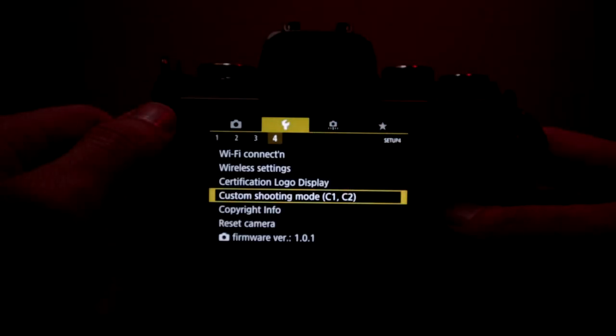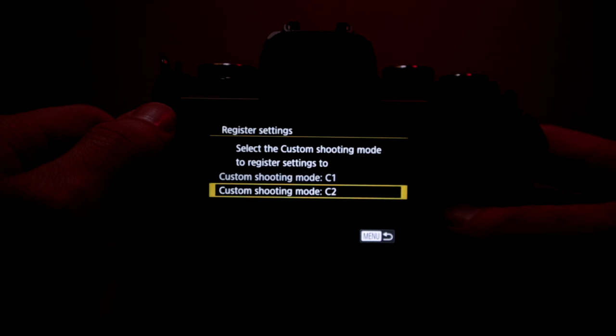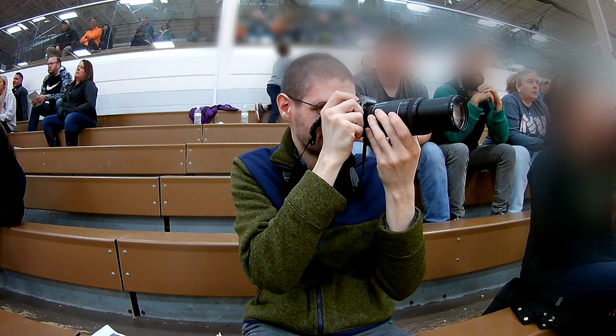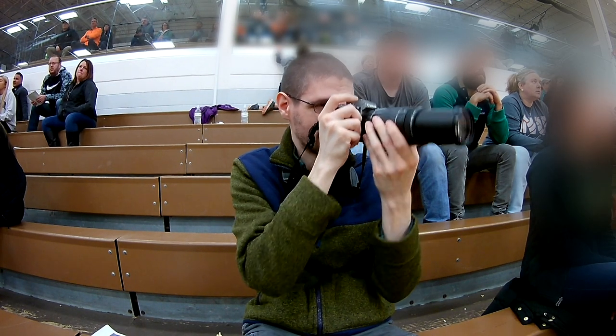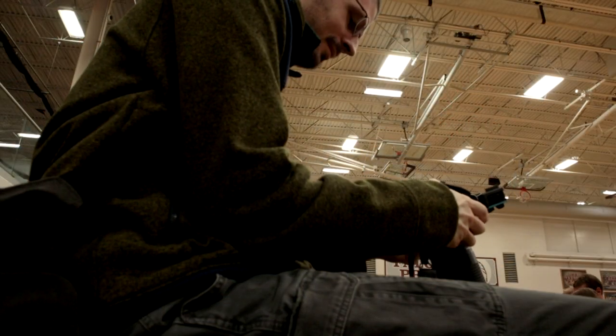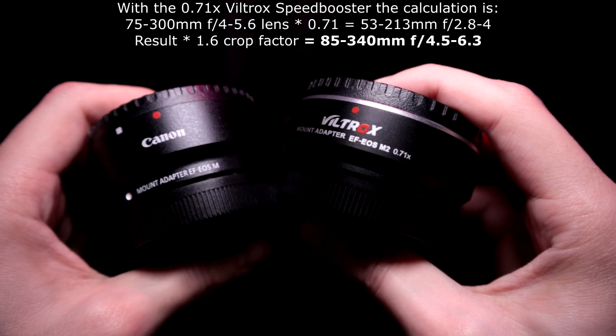First let's talk about settings. With the M5 it has those two custom modes — I set one of those up for action situations beforehand, trying to think of a way to make it work decently well. I went with auto ISO. That's a good way to at least have one setting where you don't have to mess around with it, because when you move around with the telephoto lens you're going to get different exposures. I did adjust those settings while I was taking photos at the game.